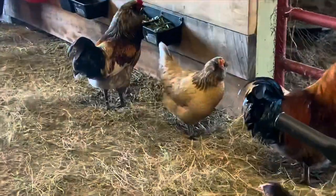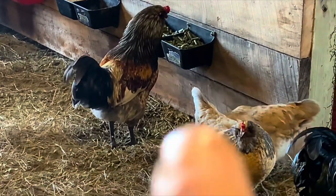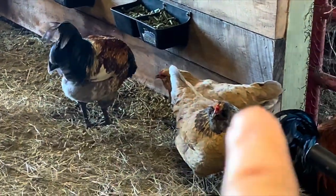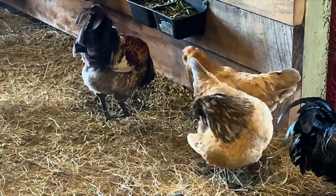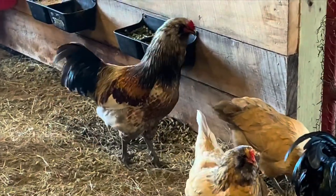We also have this crew over here eating out of the goat buckets. That is the rooster and two hens — these are Easter Eggers, we raise those. And somewhere around here I have a Blue Orpington.